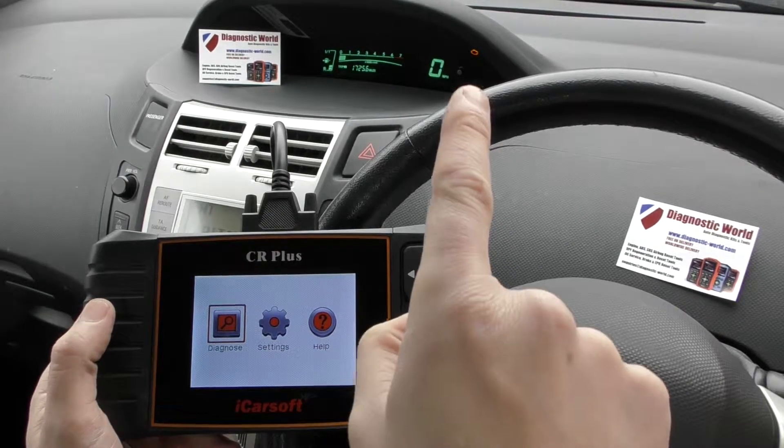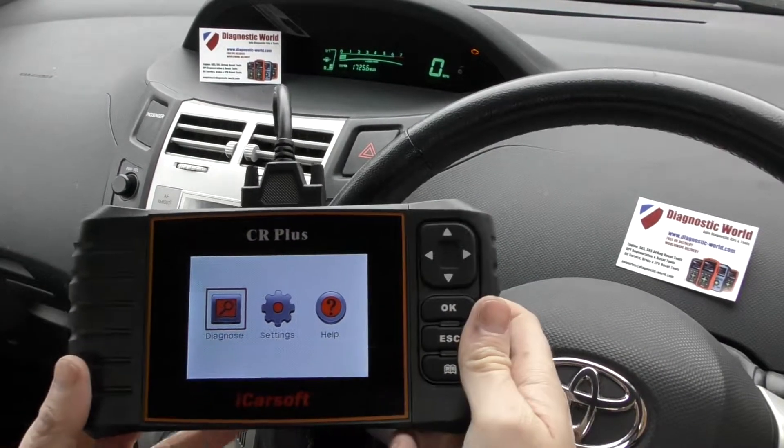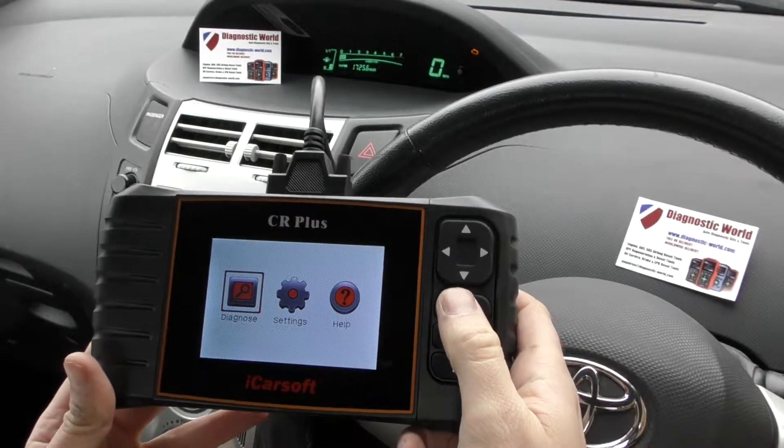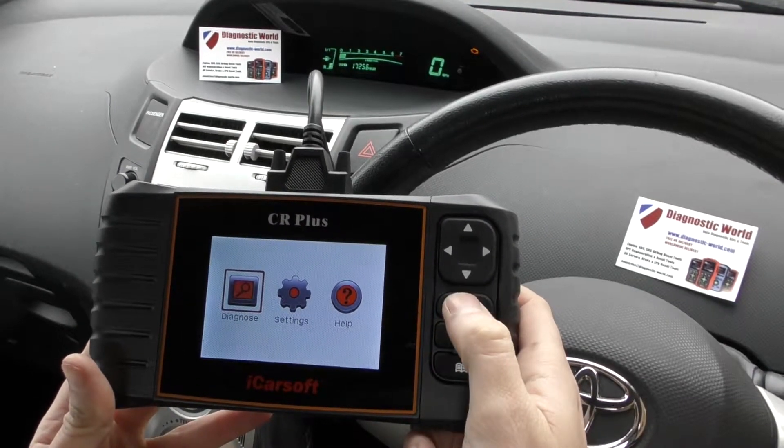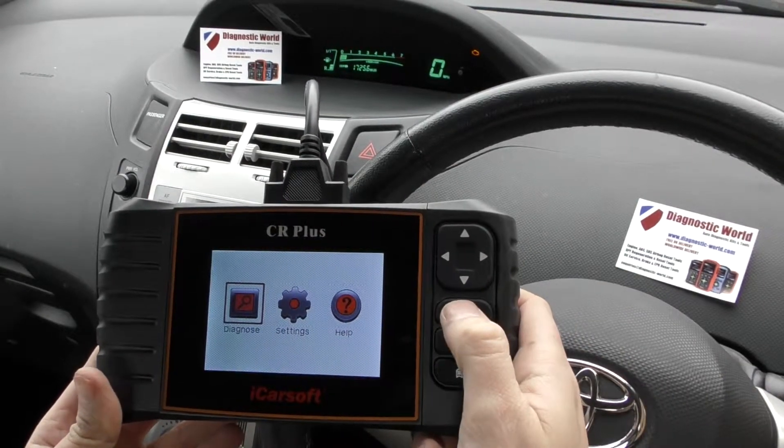In this Toyota you can see we have the check engine light showing on the dashboard, and we're going to use the CR Plus to diagnose and reset the warning light. The tool is plugged into the diagnostic port and we're going to click on to diagnose.